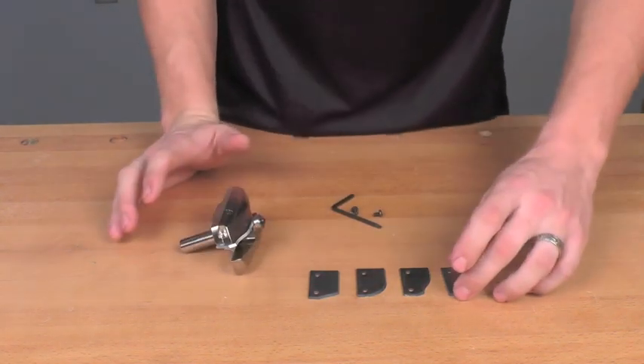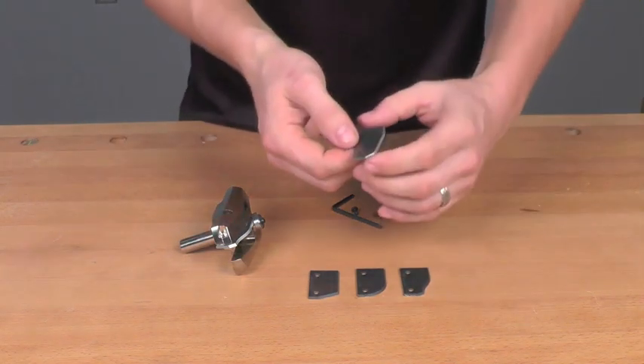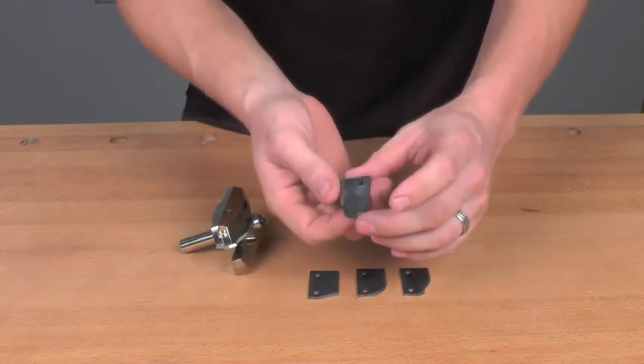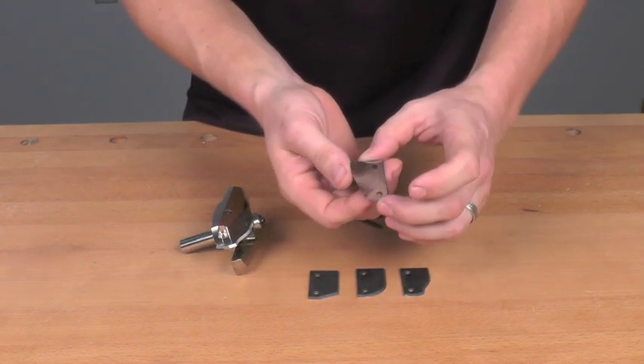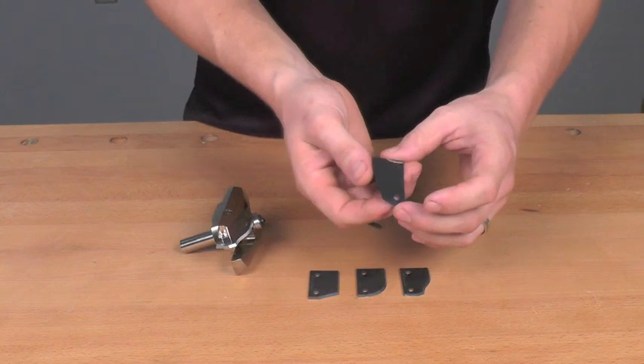The cutters for the Insert Pro are a C4 micro grain carbide. This has been mirror polished. This carbide will hold an edge up to 50% longer than a traditional carbide.